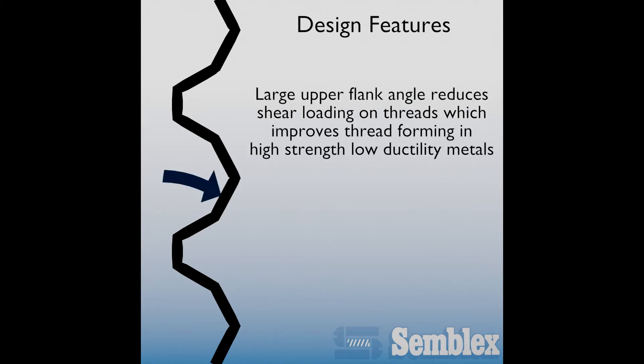These fins also act as a locking feature, increasing Roelock HS's resistance to vibration loosening. Roelock HS's thread design features include a large upper flank angle to reduce shear thread loads, which improves performance in high-strength and low-ductility metals.